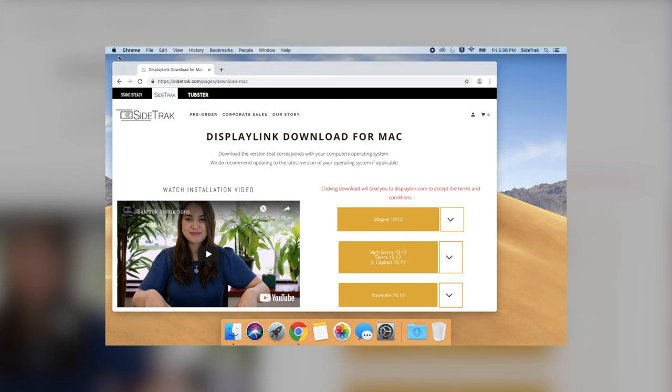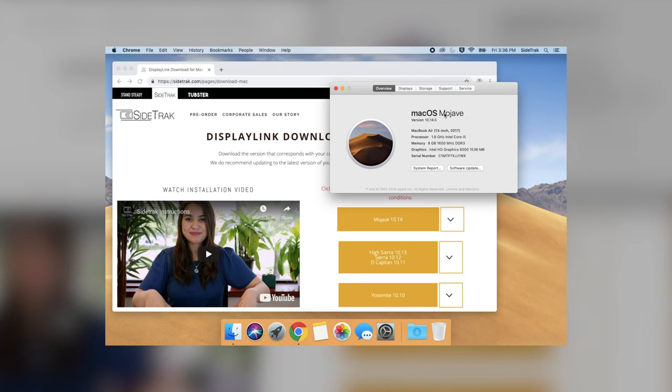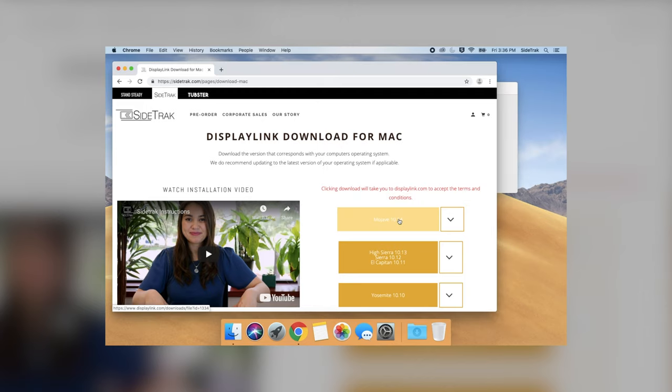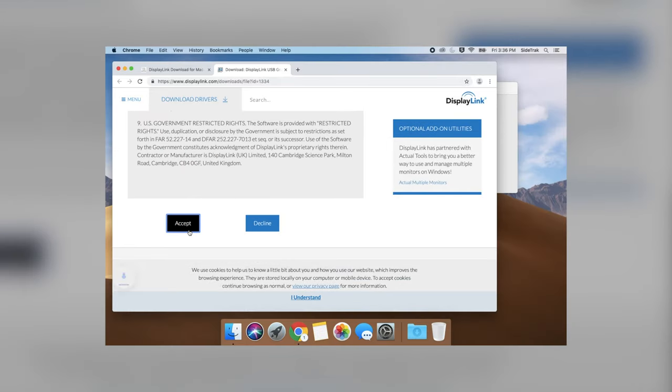First, you want to find out what version of macOS you are currently running. If possible, make sure to update your laptop to the latest version available. Select the corresponding version of DisplayLink — with Catalina, sometimes the Beta 2 version works better.